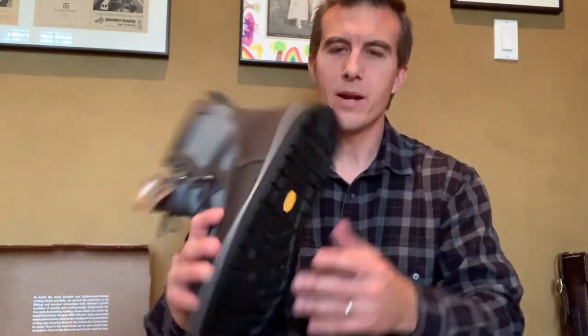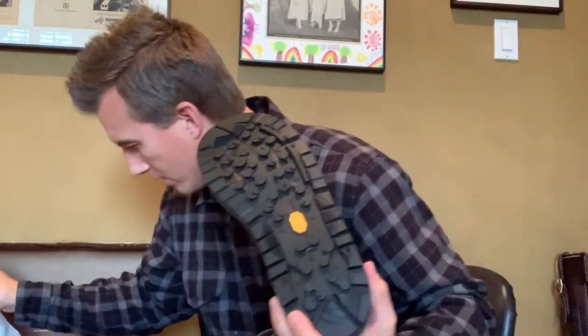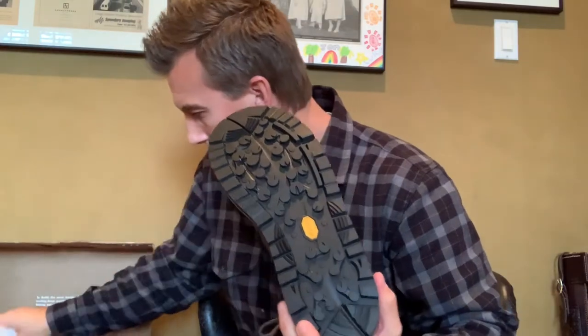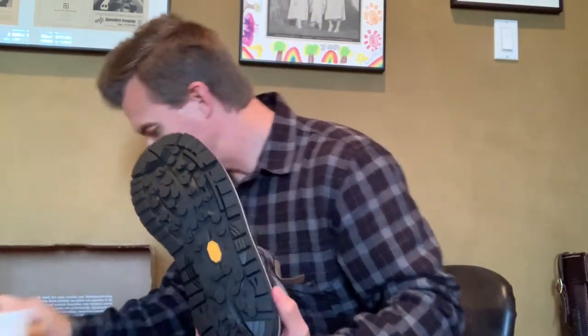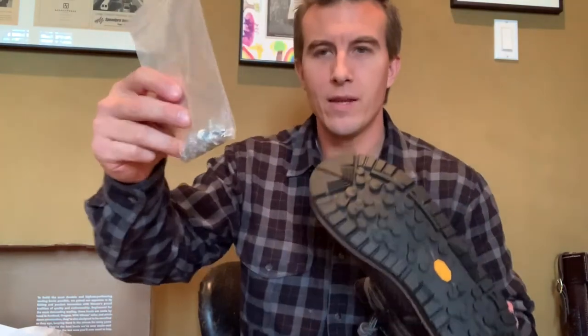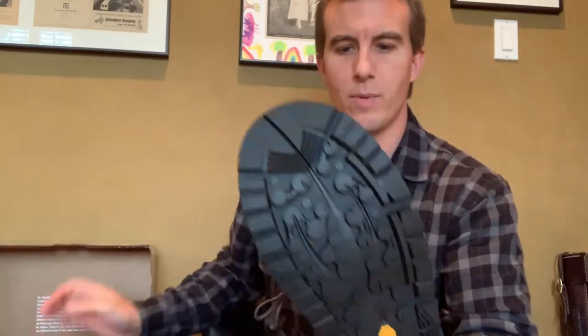On the bottom, it's a real sticky Hydra Grip sole by Vibram. It also comes with some extra shoelaces, and in addition to that, you've got these aluminum screws that you can put into the sole if you need some additional grip. They're specially made for that.